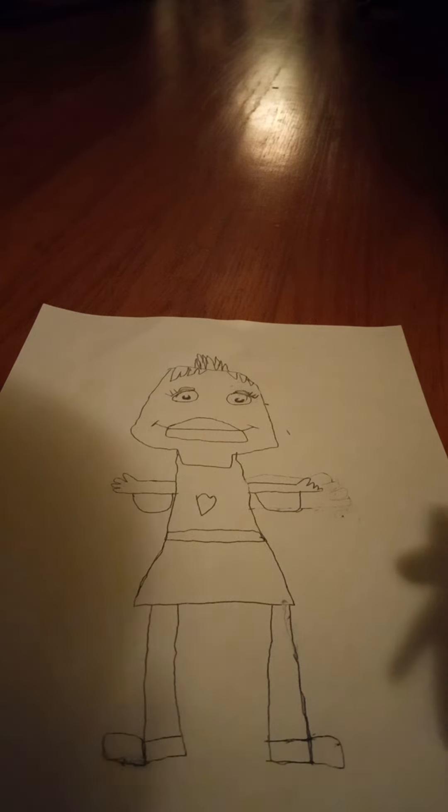She's finished. Now time to color it in. What if I draw a microphone, since she likes to sing. Let's draw her a microphone. There. There's her microphone. Now to color it in.